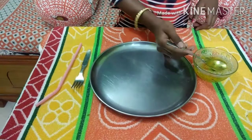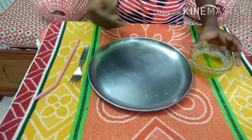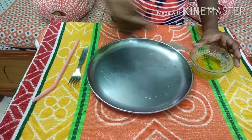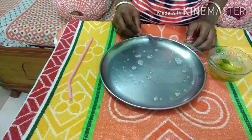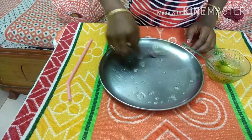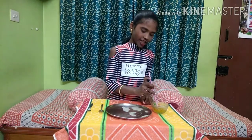Pour some water into the plate and spread it. Dip the straw in the liquid and blow it.